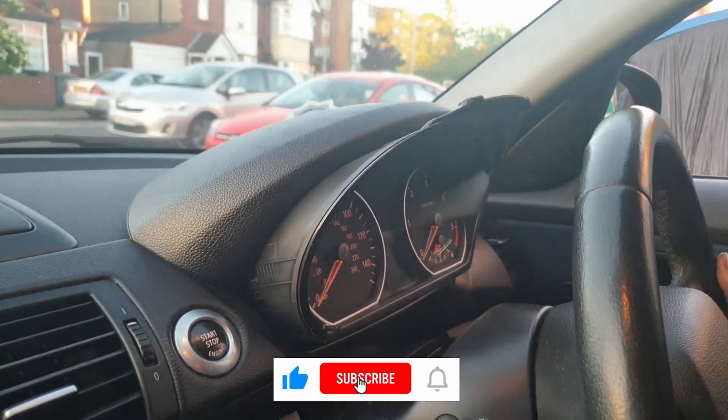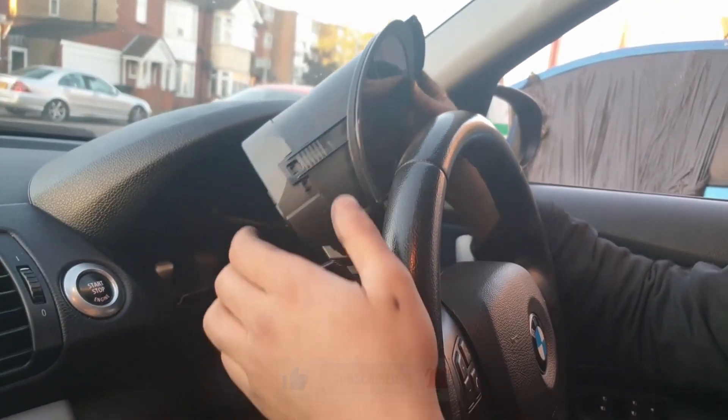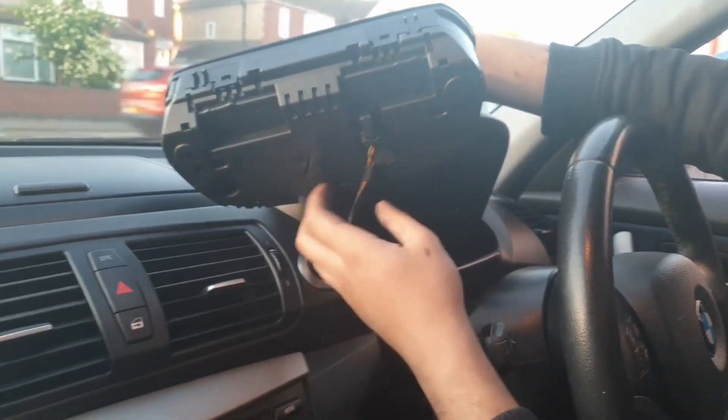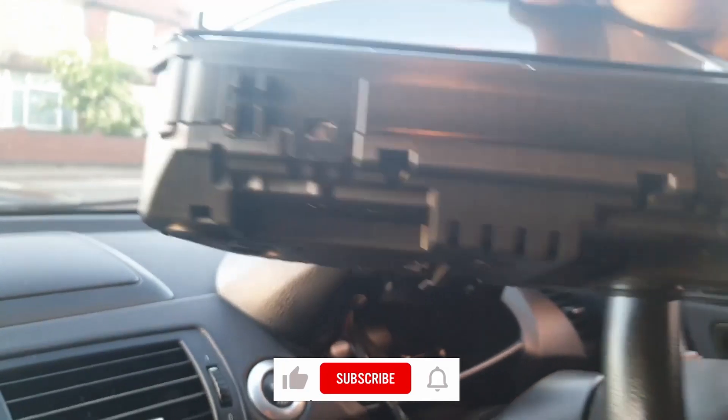Another thing I would recommend is pulling out the steering column as far out and as low as it goes. Then press the black tab and lift up — you can pull out the speedometer cluster really easily.